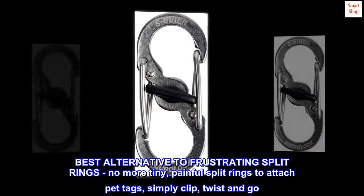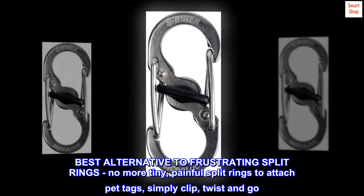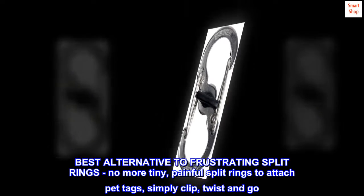Best alternative to frustrating split rings — no more tiny, painful split rings to attach pet tags. Simply clip, twist, and go.